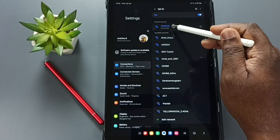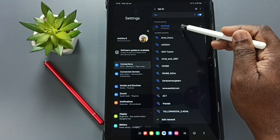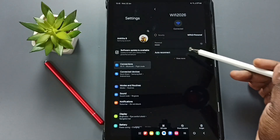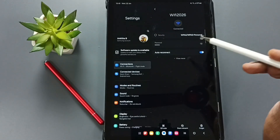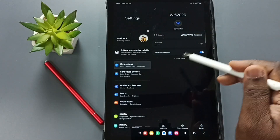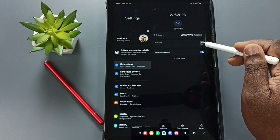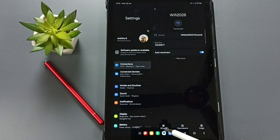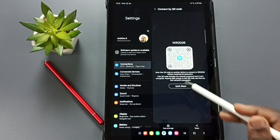I am going to check the password of this wi-fi network, wi-fi 2026. Tap on this icon and here you can see the password field. We have two options: option one, we can tap here on this icon, and that way we can see the password.